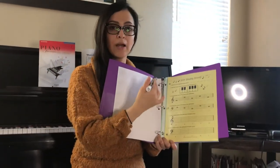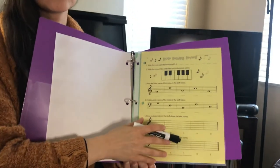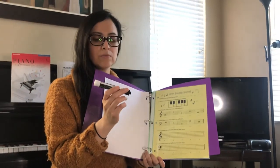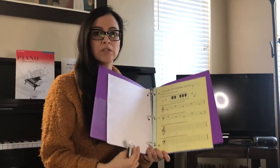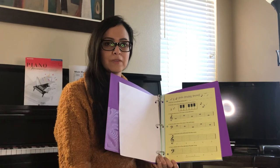Today I am going to show you how to complete the note reading worksheet. Get ready with your dry erase and your materials, because in the next video I'll show you how to complete the first worksheet. See you soon!